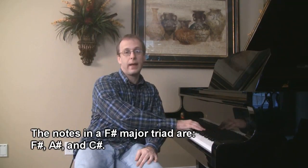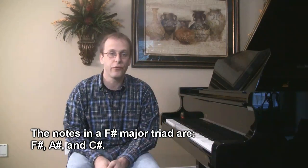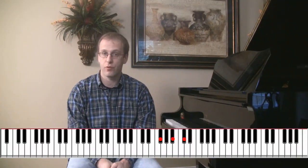Hi, I'm Greg Helland. I want to take a moment and talk about an F-sharp major chord, which when you see that in a lead sheet, what they want you to play is an F-sharp major triad. The three notes you want to play are F-sharp, A-sharp, and C-sharp. It's a standard major triad.